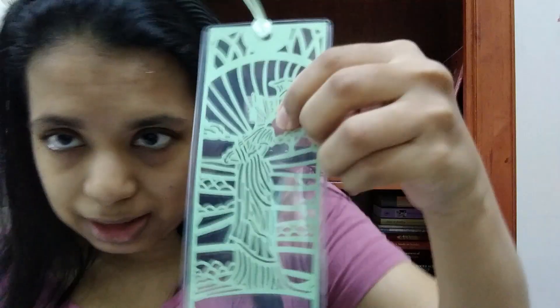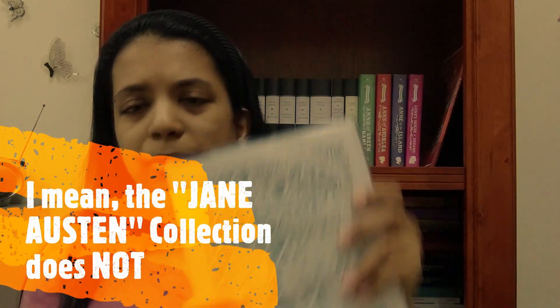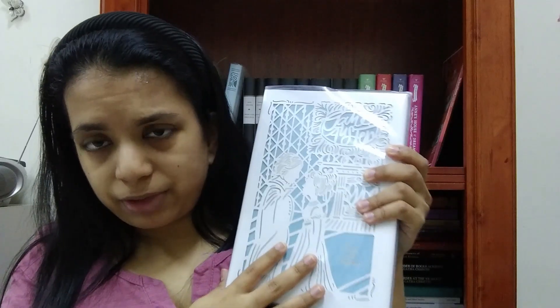The other difference is the bookmark. The Seasons Edition has a bookmark that matches the cutout on the front of the cover, but the Jane Austen Collection does not. Pride and Prejudice in the Seasons Edition was from the first season where they didn't have the bookmark, so only the next three seasons had the bookmark.